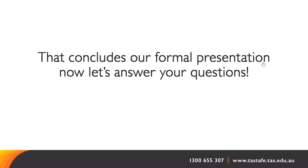A question came in asking whether a camera is needed for this course. A phone camera is fine. It's a good idea to have one, but it doesn't need to be a specialist product.